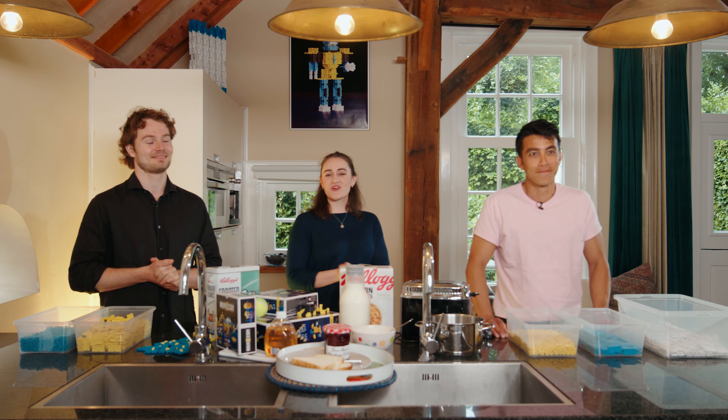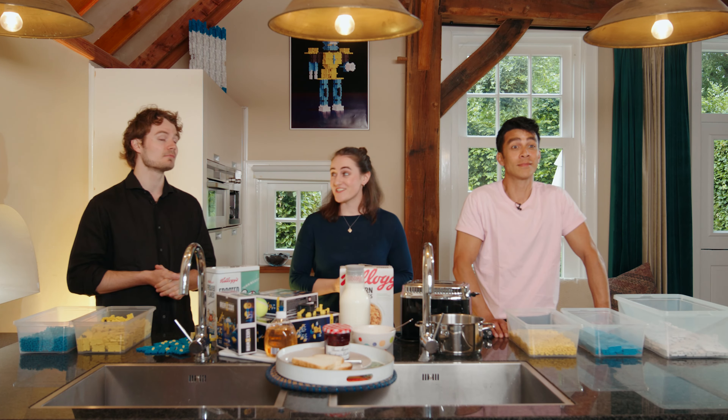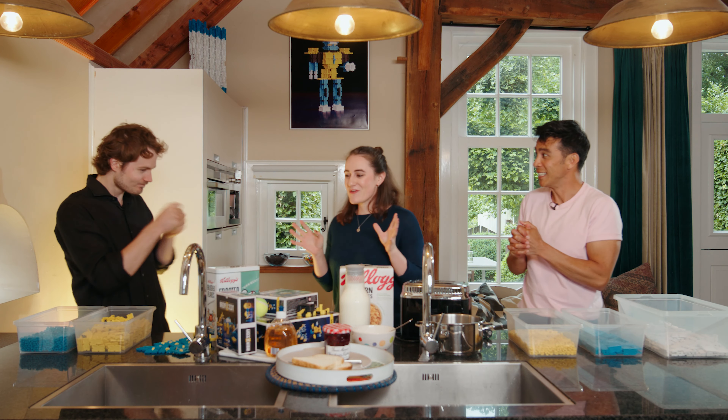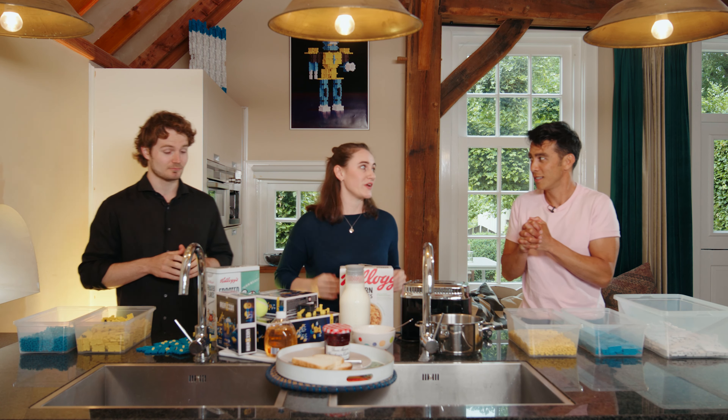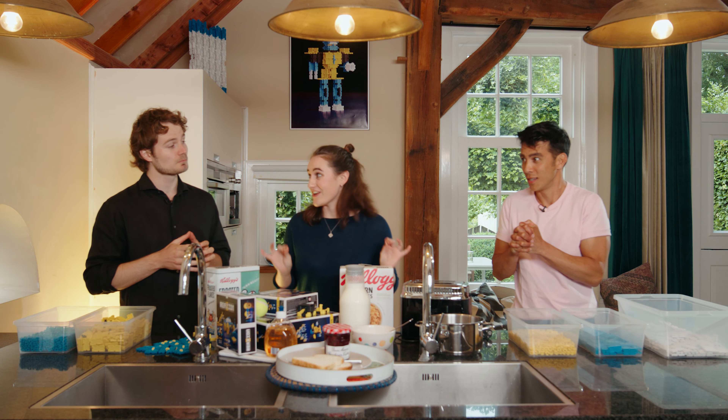Hello everyone, it's yet another gorgeous day here today, and no day is complete without a nice, delicious breakfast. So why not make it a challenge? Are you guys ready? Today we are going to build — or you're going to build — the ultimate breakfast building machine. Are you ready?